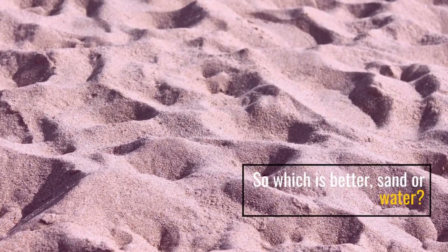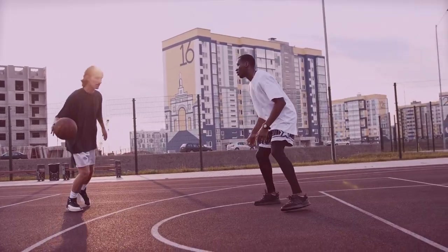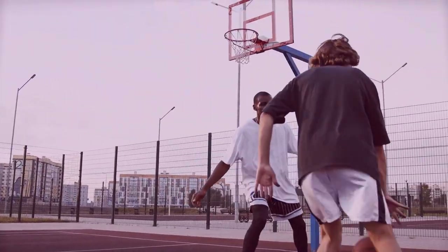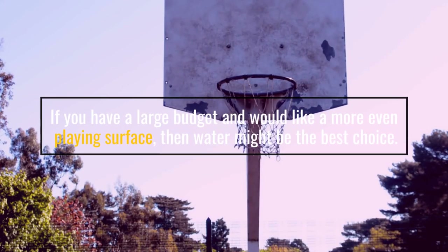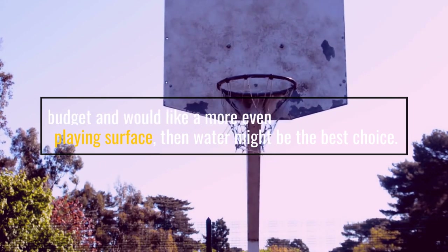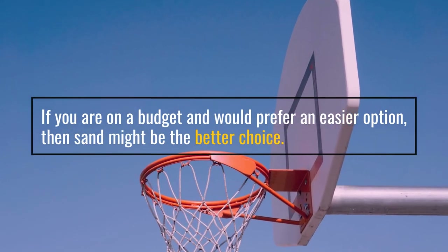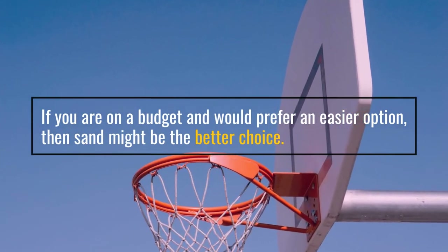So which is better, sand or water? The answer really depends on your individual needs and preferences. If you have a large budget and would like a more even playing surface, then water might be the best choice. If you are on a budget and would prefer an easier option, then sand might be the better choice.